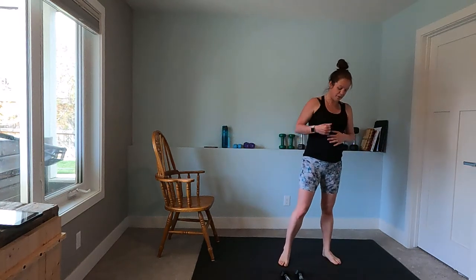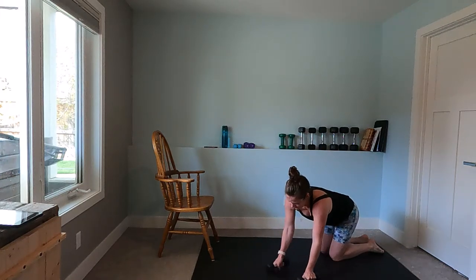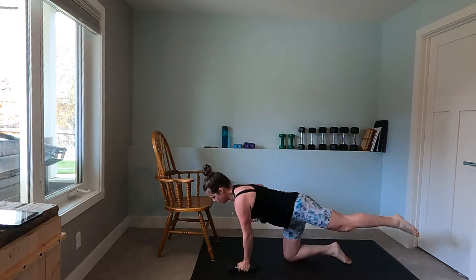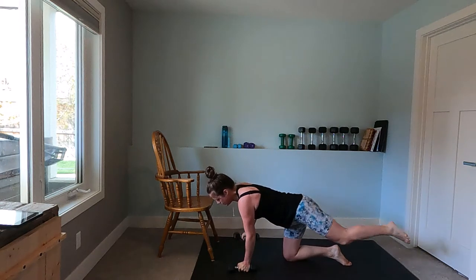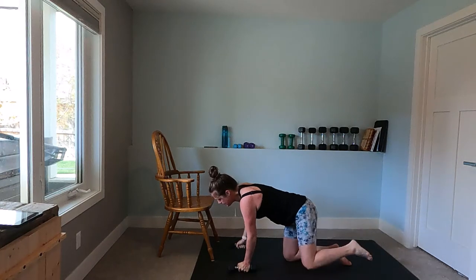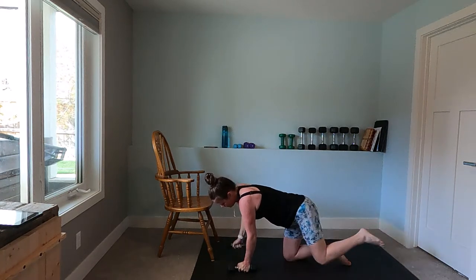We're going to come back to that renegade bird dog on the other side. Right arm up and down as your left leg goes up and down, pulling that weight up close to your chest. Breathing out as your weight goes up, in as it comes down, and letting the knee only hover at the bottom if you want to level this up.